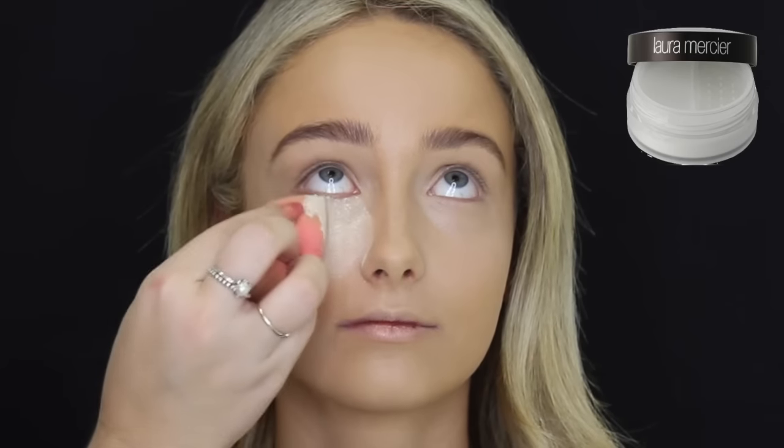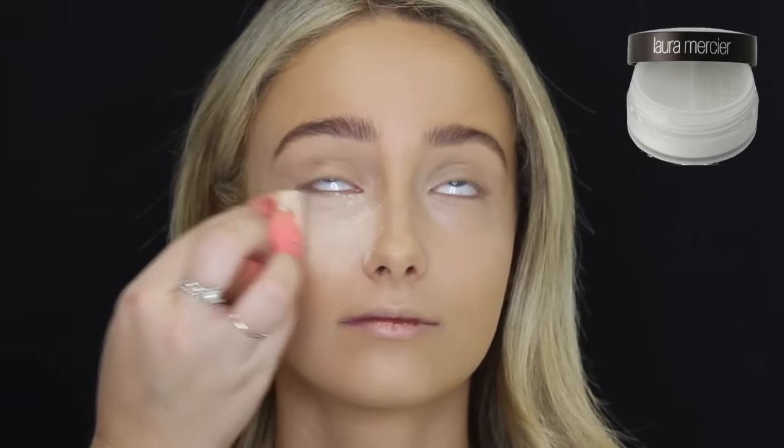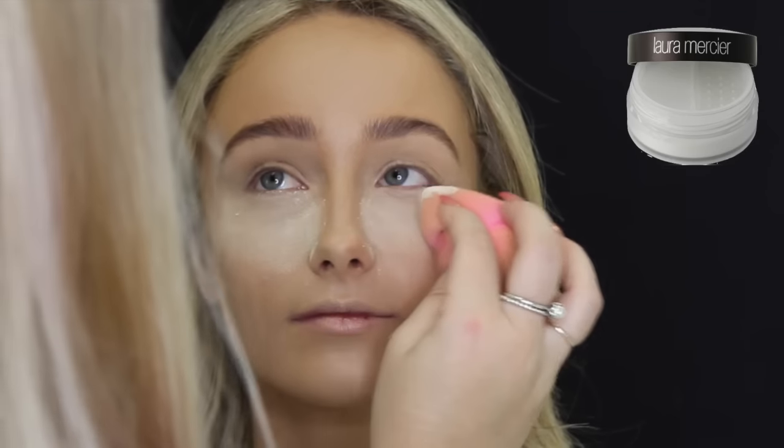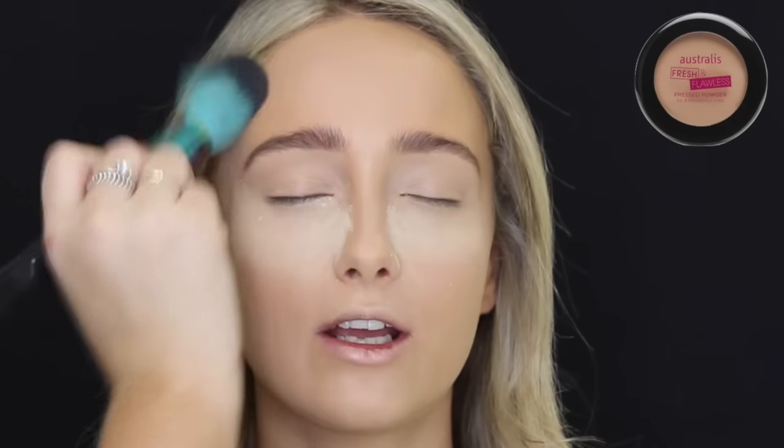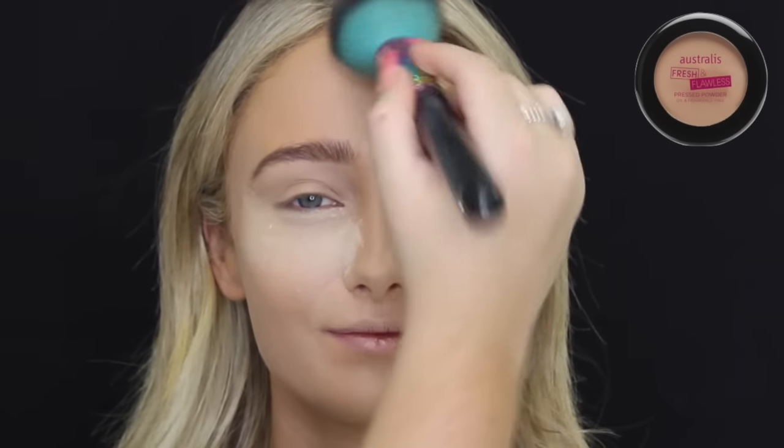Then going in with the Laura Mercier Translucent Powder, just using that on the same beauty blender and packing that underneath her eyes to set her concealer. Then going in with my favorite setting powder, which is the Astralis Fresh and Flawless in the shade Darkest Brown, and just using that to set the rest of her face.